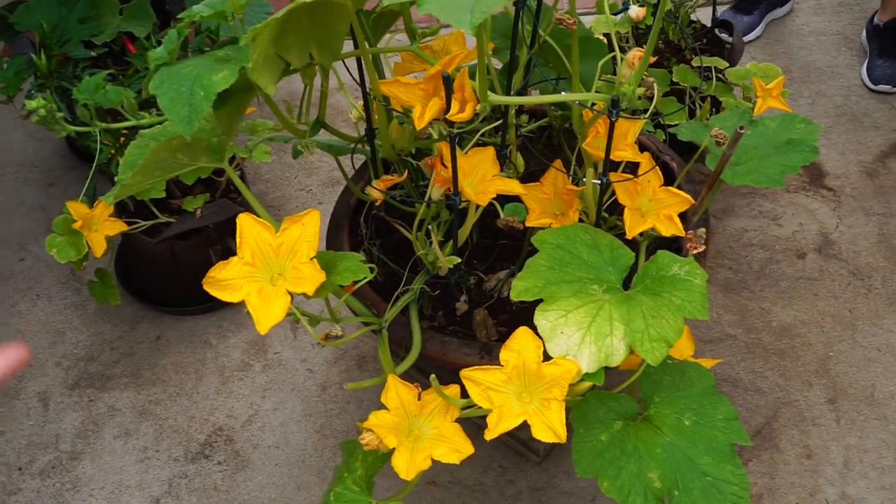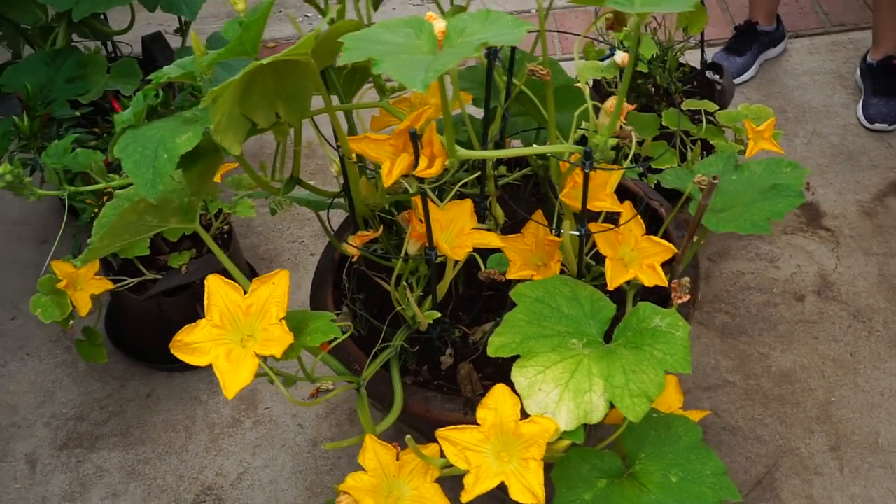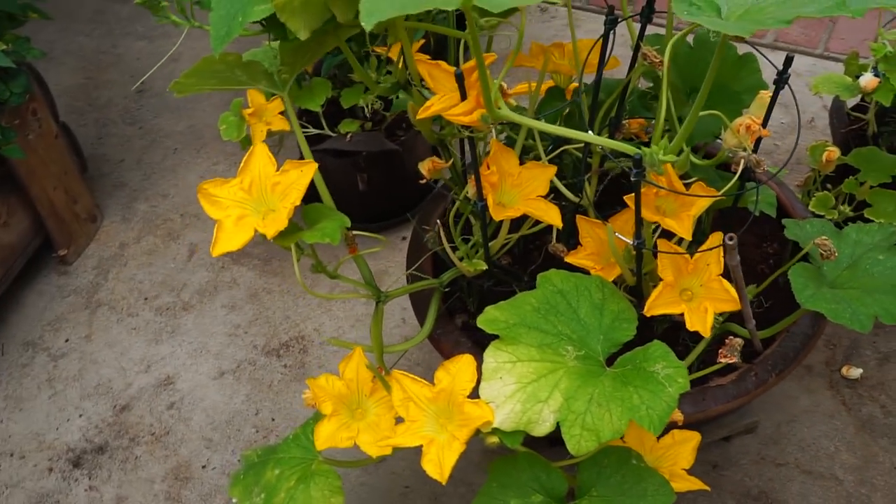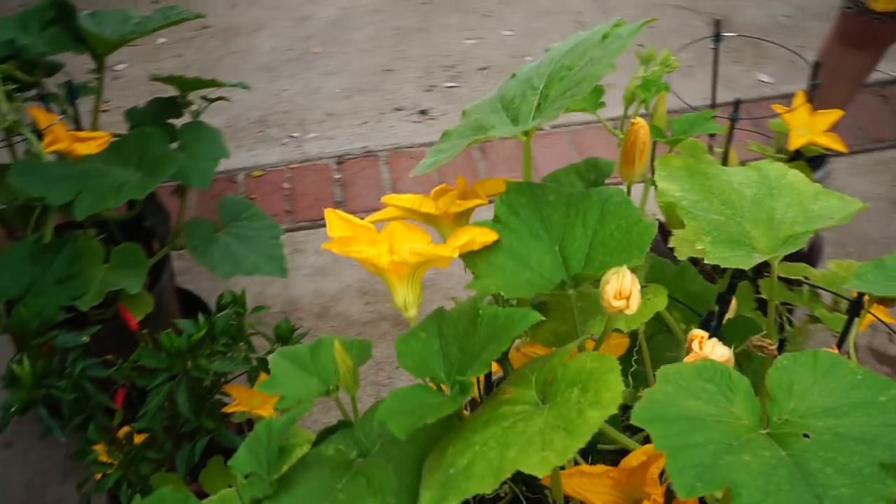I just came out because I have so many squash flowers this morning and every single one is a male. And Dinora walked up and she said — don't throw it away. Clean a little bit and you can chop her and put in eggs or soup.